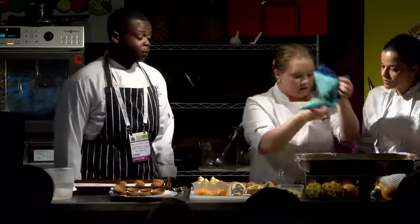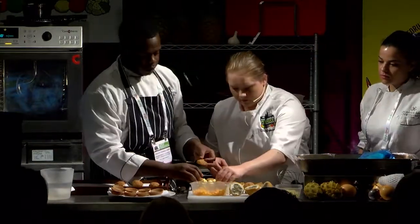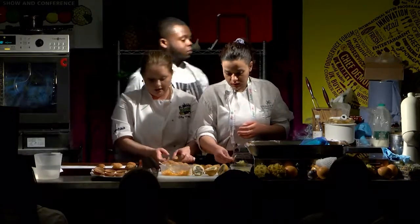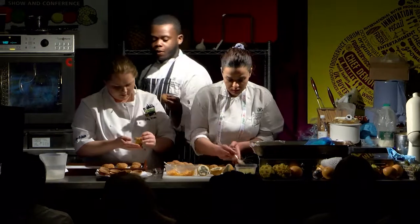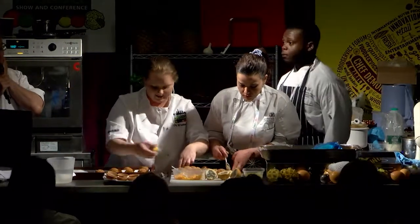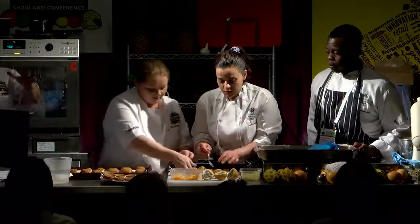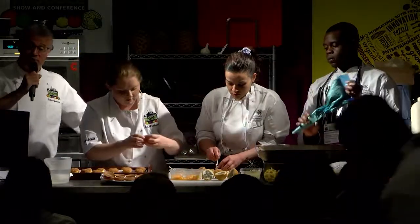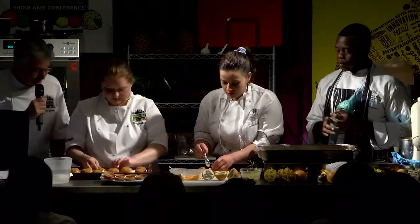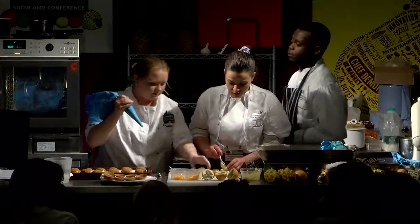We're going to do some pineapple ones as well. This is my fourth year doing the show and I've seen it get better and grow. Thank you to you guys for coming, watching, and encouraging the students and encouraging Ellie — it is nerve-wracking doing demos. Thank you very much. And obviously thank you to all the sponsors, especially ProColombia for sponsoring the fruit for us.